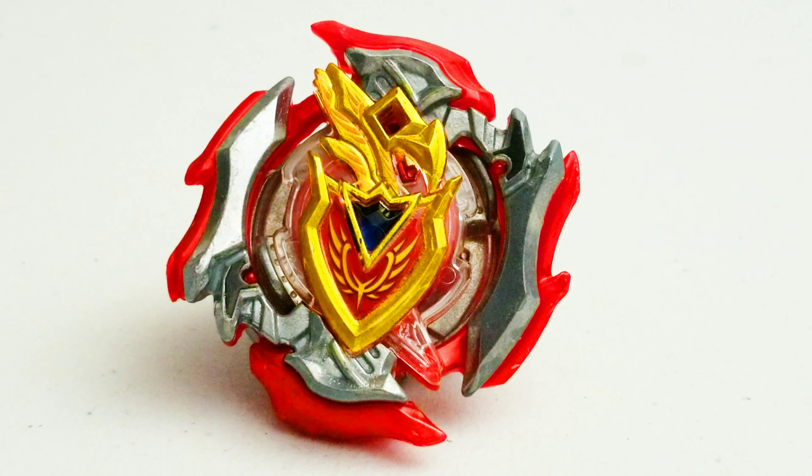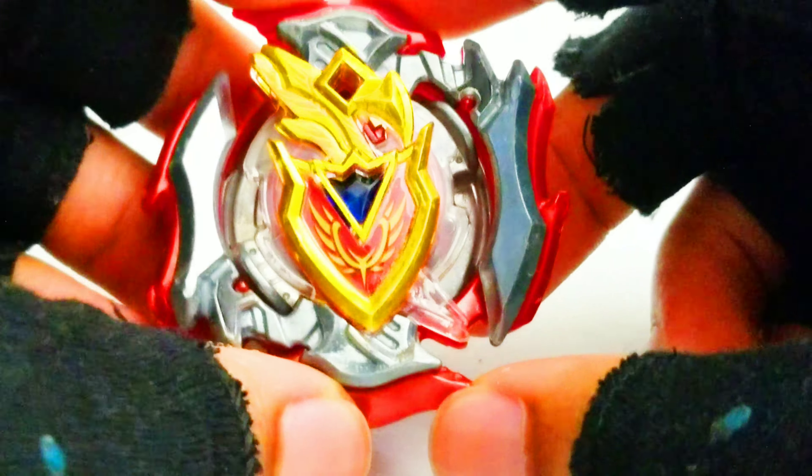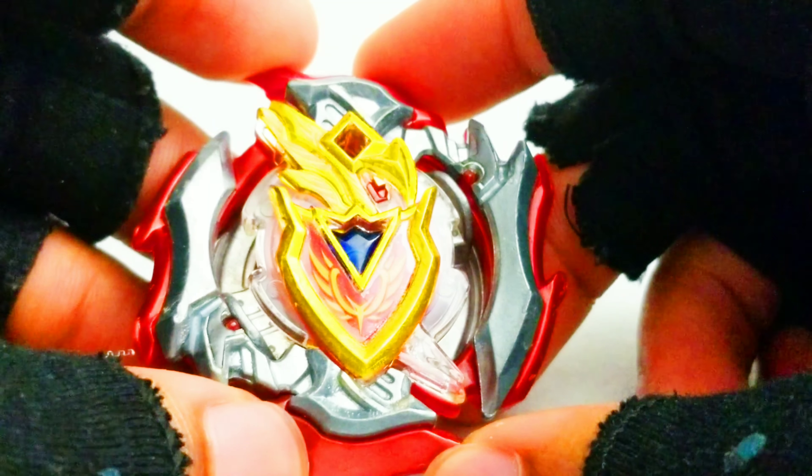Hi everyone, this is TheLegendary. I'm back again with more. This is what I'm going to be doing — a mod video. And this one's actually going to be a level chip mod for Z-Achilles.